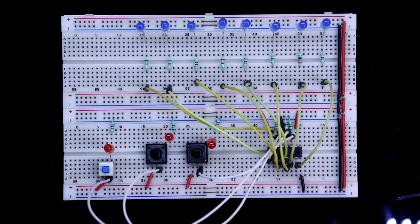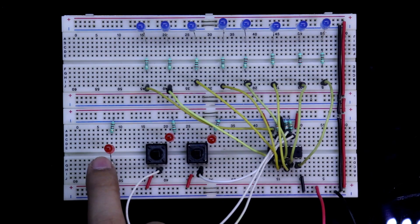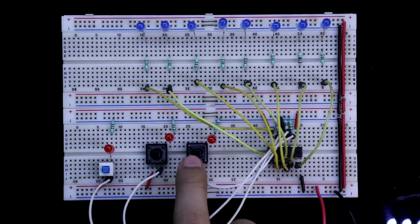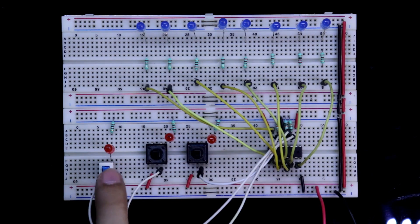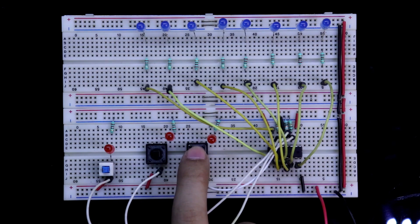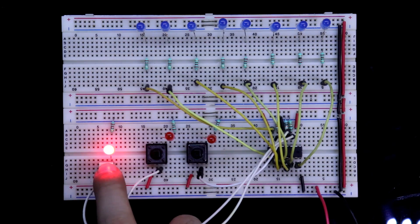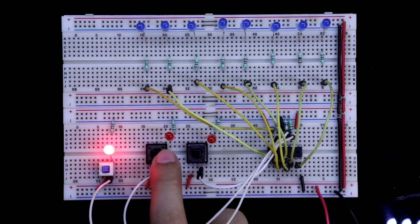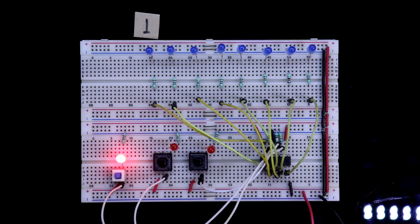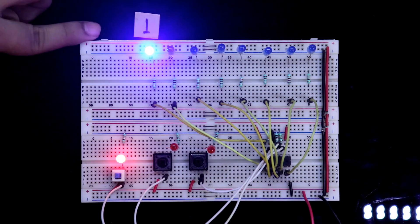Now connecting plus 5 volts. This is data, this is clock input, and this is used to push the data — 1 or 0 — and this is to see the result. Our data is currently 0, so if we push and check the result, it will be 0. If you want to store 1, make the data 1, then push it. 1 is entered into the IC, but you cannot see this yet. To see the result, press the storage clock. See — here 1 is entered.